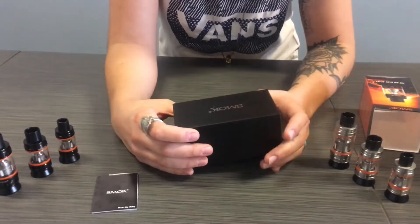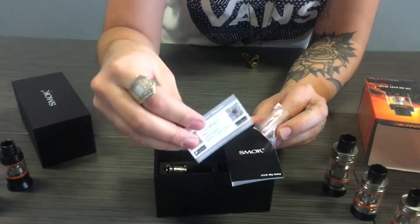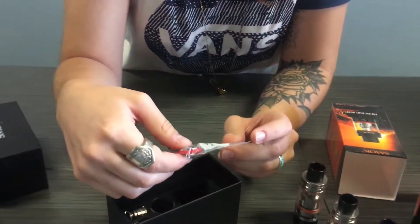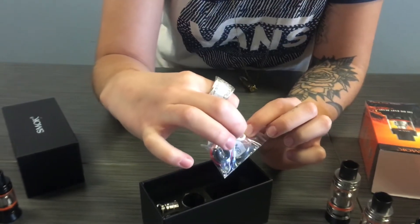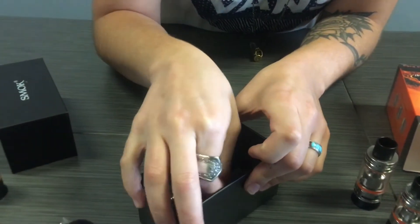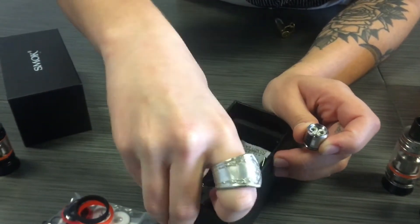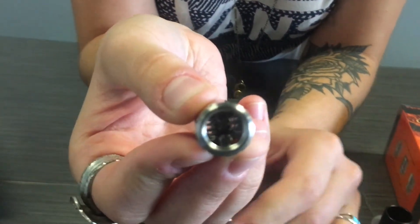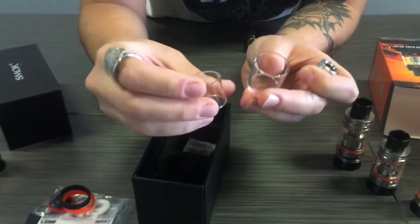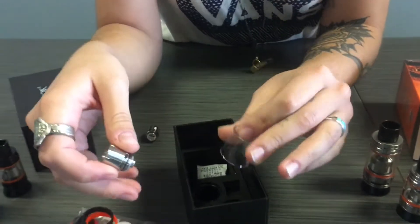When opening your new Big Baby, you'll get a user manual inside, a warranty card, some extra parts — you get extra O-rings, a 510 adapter in case you don't like the one it comes with, some extra screws, and an extra seal for the fill of your tank. You also get some Smok bands, an extra coil — a .2 — and it also comes with an RBA, which looks like that. When putting the RBA coil in your tank, you're going to have to switch out your glass, so it comes with two here — that bigger one is going to be for the RBA, and then just a replacement glass for the normal coils.